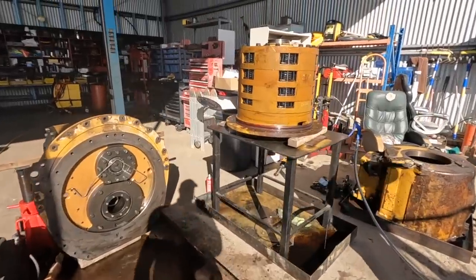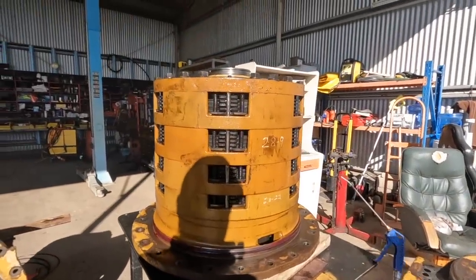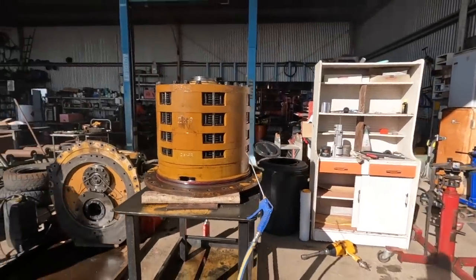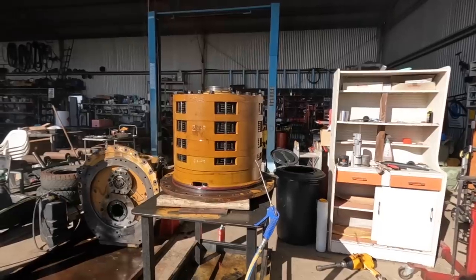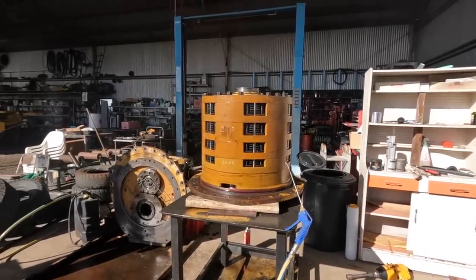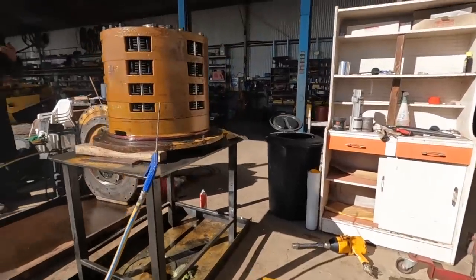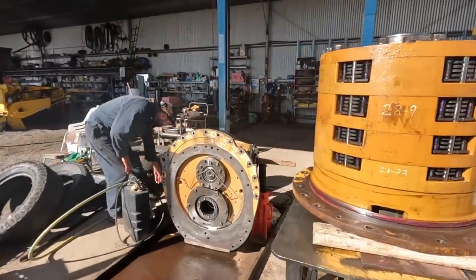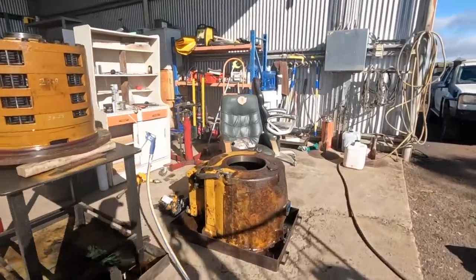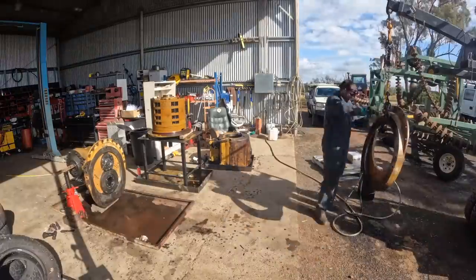It's all in pieces. We've got the clutch packs here, but I think we don't really need to go through them. Everything was working and we're not expecting another 10,000 to 15,000 hours out of this, so it doesn't have to be perfect, but stopping the leaks will be a very nice thing. Anyway, we'll leave it there and we'll catch you in the next one - might be part two.